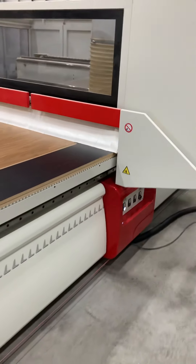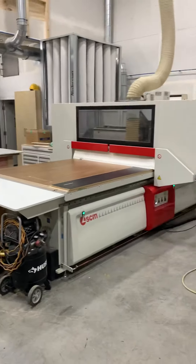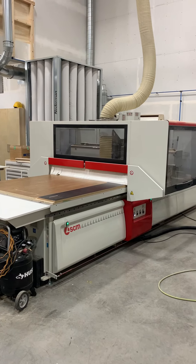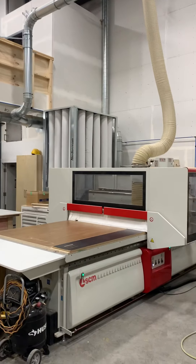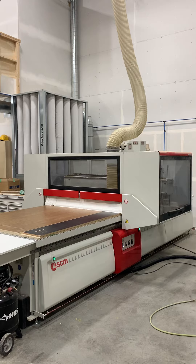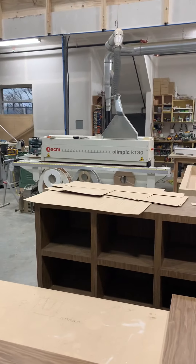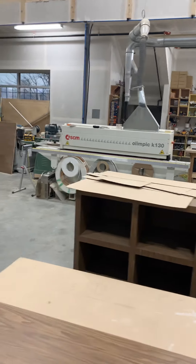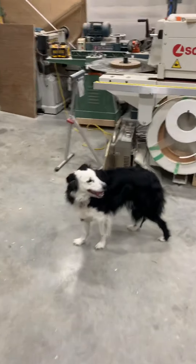This is our CNC. It's all hooked up to a big-ass vacuum, collecting dust. And that is our edge bender. And that is our dog, Mooby.